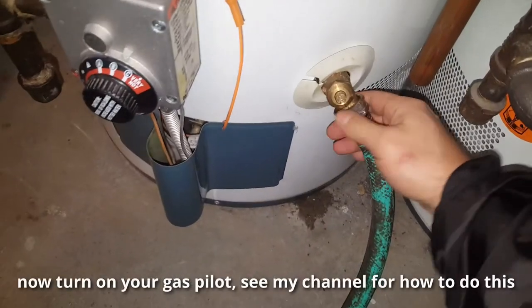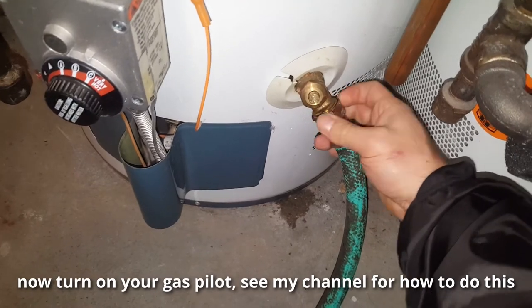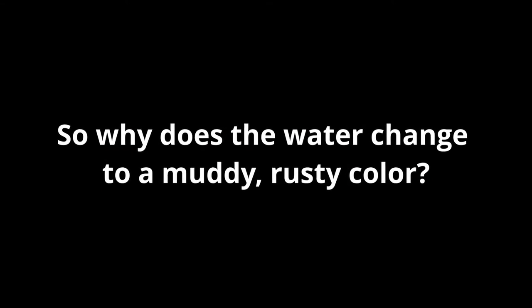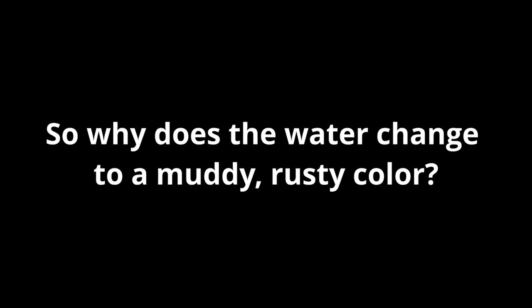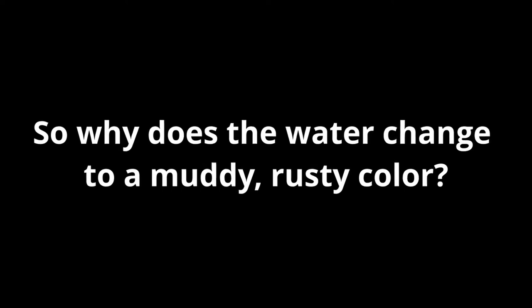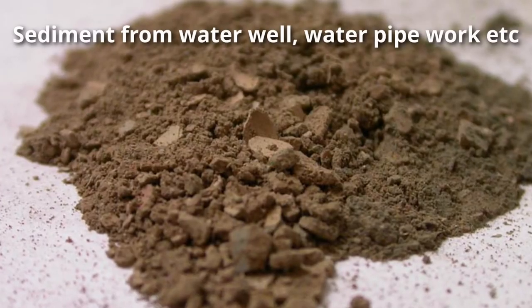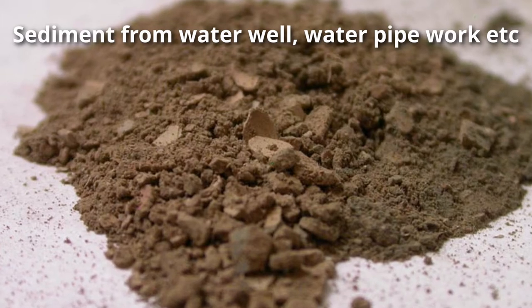Now disconnect the hose and let the tank fill up. All you have to do is go ahead and turn on your gas pilot — you can watch that video on my channel. This might or might not help depending on your situation, but we're going to go over why the water changes color and how draining or bleeding the water tank may or may not help.